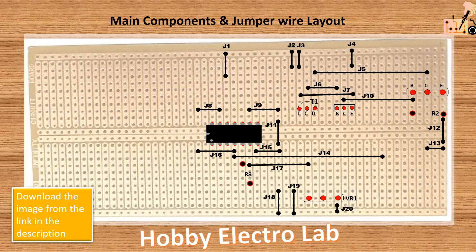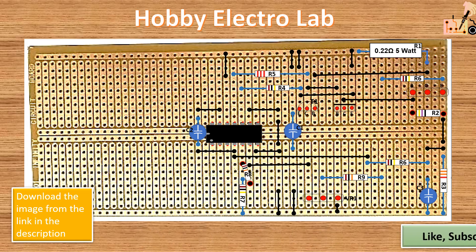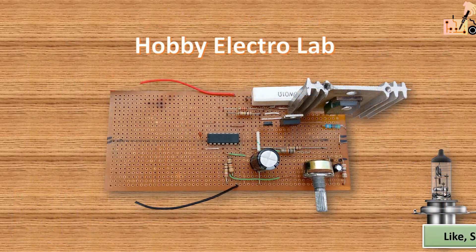Don't forget to show your support by liking, subscribing and sharing our channel Hobby Electrolab. If you have any questions about this project or need further assistance, feel free to ask in the comments section below. We're here to help.